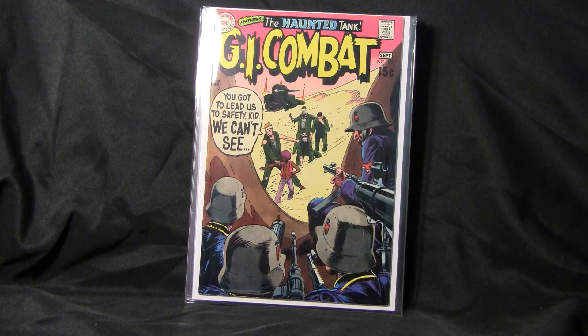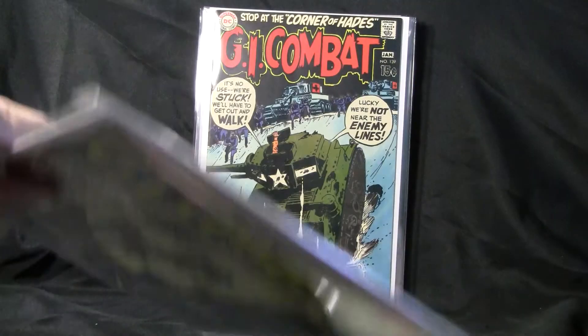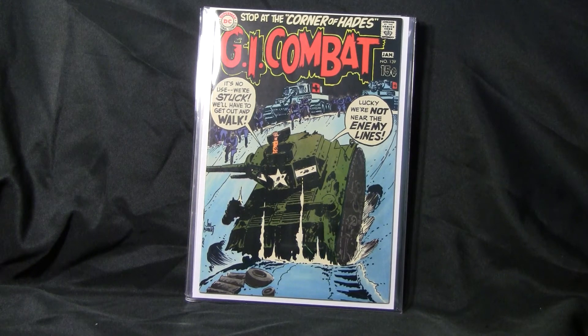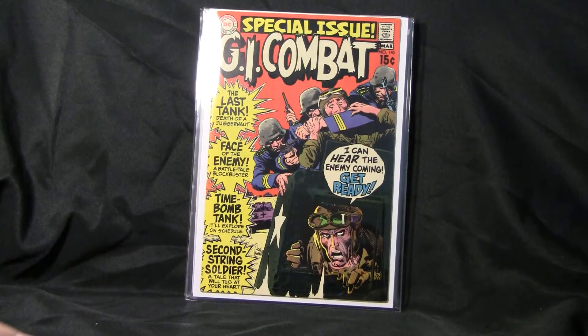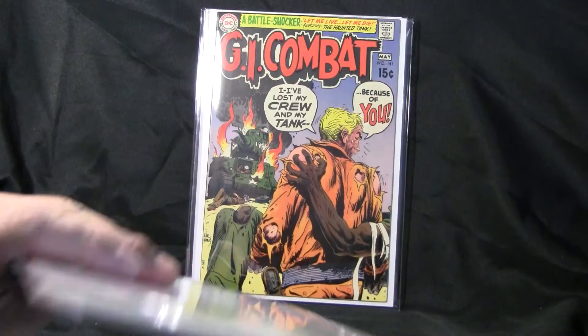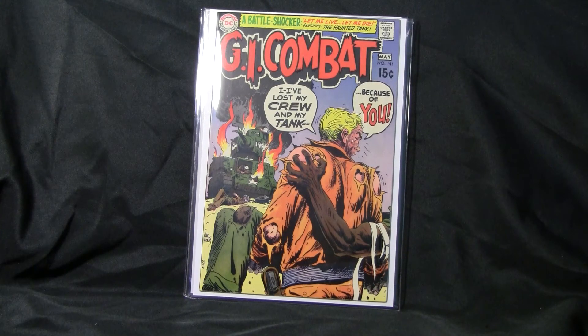GI Combat number 137. GI Combat number 139. GI Combat number 140. GI Combat number 141.